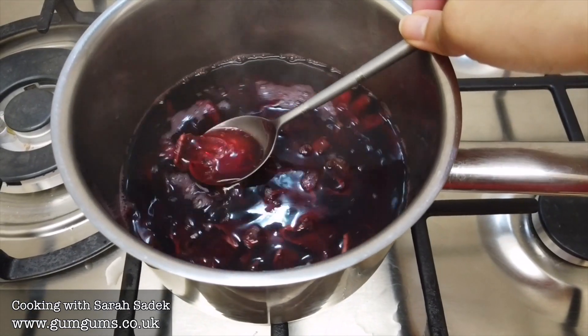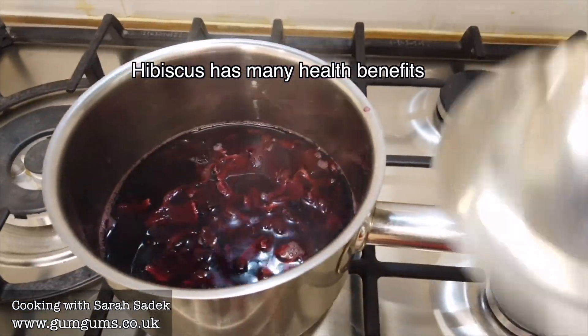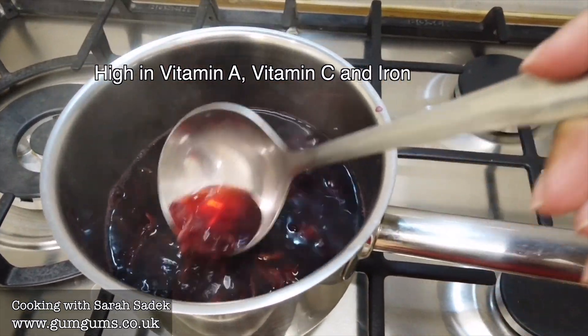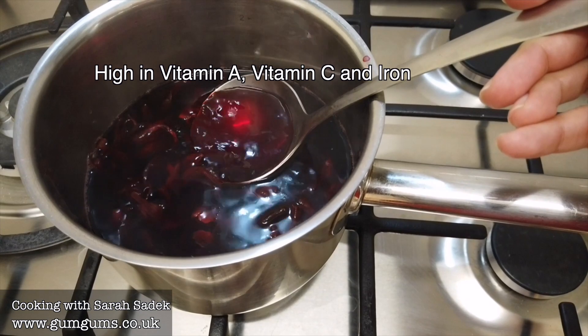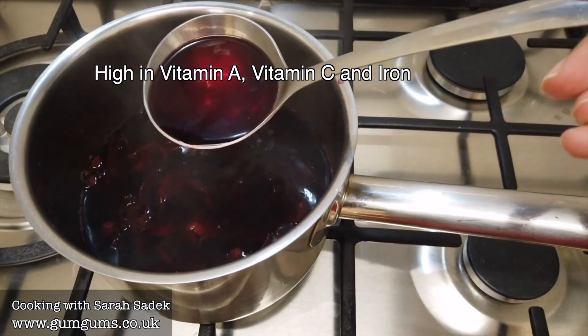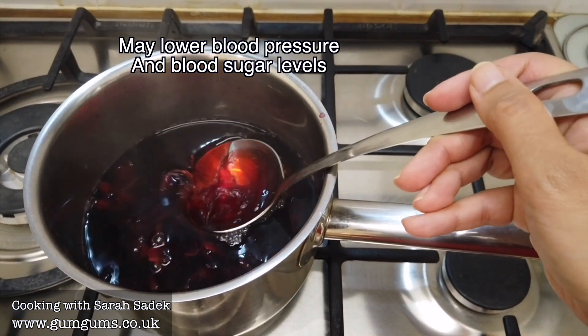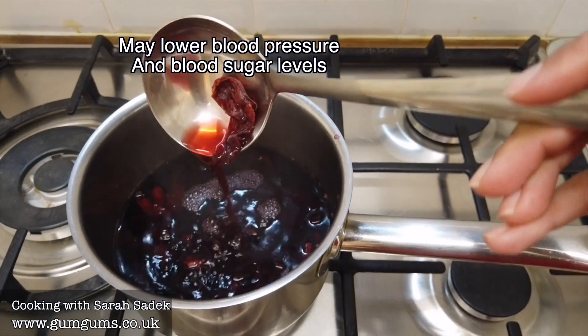Hibiscus has quite a sour flavour similar to cranberry juice and it has many health benefits. It's naturally rich in vitamin A, it's high in vitamin C and it's also high in iron. Multiple studies have also shown that hibiscus is effective at lowering blood pressure. It's thought to reduce blood sugar levels and it is also naturally calorie and caffeine free. However, as with everything in life, moderation is important.